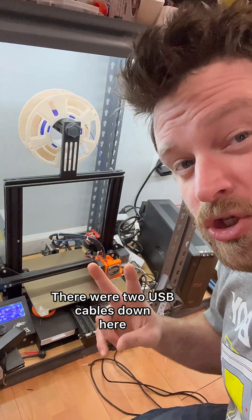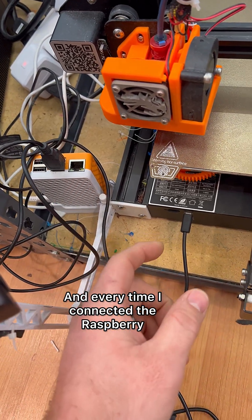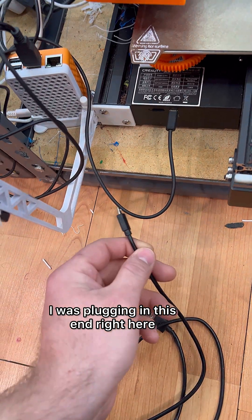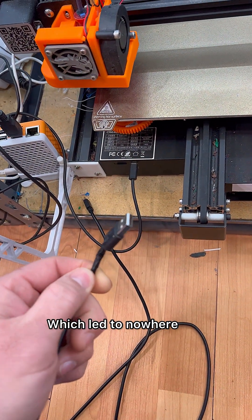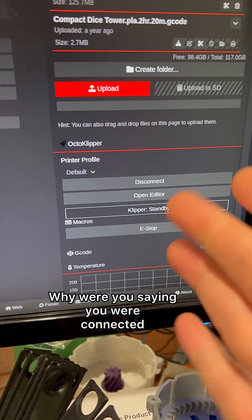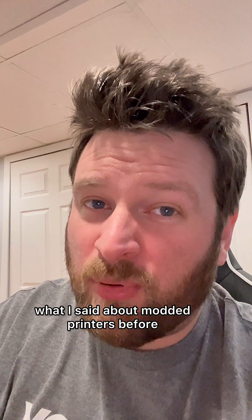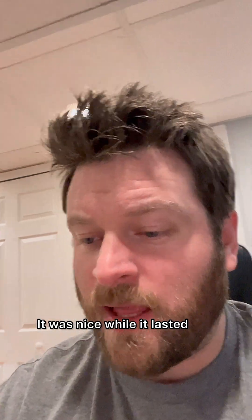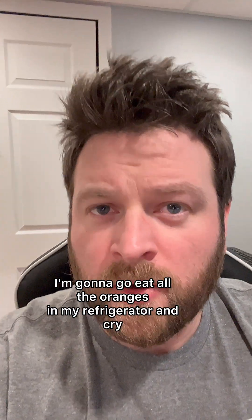Nope. There were two USB cables down here, and every time I connected the Raspberry Pi to the printer by plugging in the USB cable, I was plugging in this end right here, which led to nowhere. Why were you saying you were connected? I guess that kind of supports what I said about modded printers before — they do weird stuff sometimes. Well, goodbye street cred. It was nice while it lasted. I'm gonna go eat all the oranges in my refrigerator and cry.